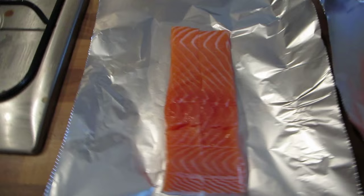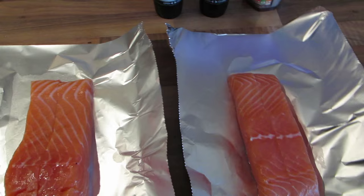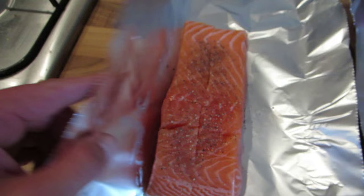Next job: cut the foil for these. Sprinkling of water, salt, pepper — like so.